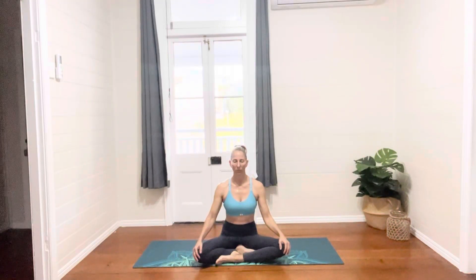Hello you beautiful souls. Welcome to another daily practice on our year of yoga journey. I'm Christine Drummond, your instructor, and I am so pumped to be here with you today as we bring our hands together and set an intention for our practice.